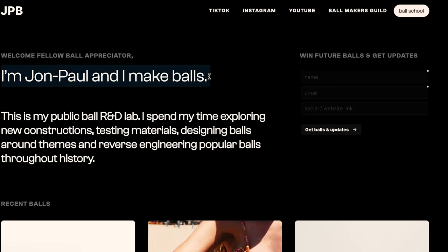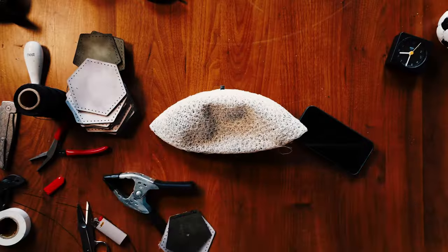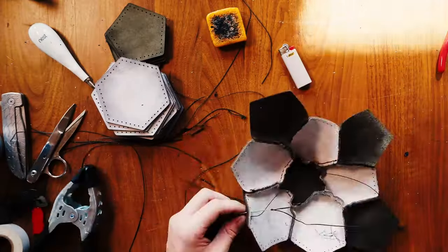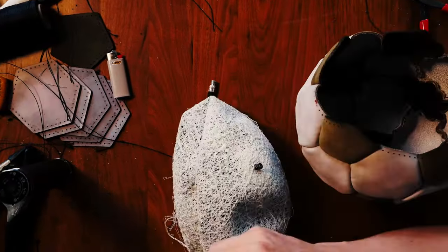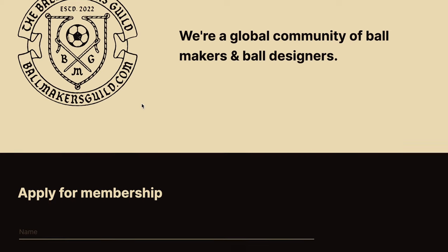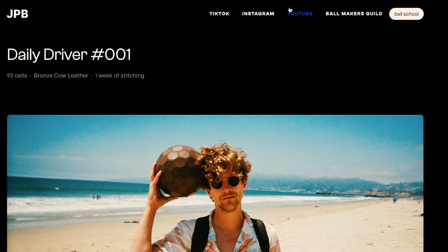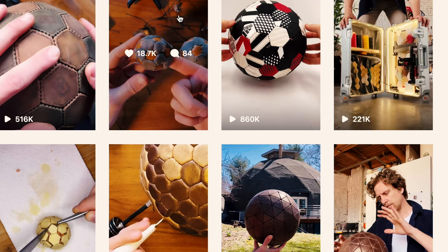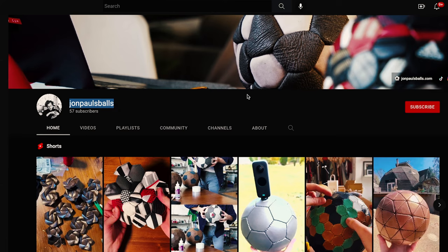If you want to learn how to make your own ball, head over to the Ball School page on my website. There'll be a free video that can take anyone from total beginner to making a ball very quickly. There's also a full list of tools I use and links to buy everything. After you make your first ball, you can then apply to join the Ballmakers Guild, which is a secret society of ballmakers that I've already said too much about. If you're new here, this channel is called John Paul's Balls, where I publicly document my ball experiments. It's a hobby that's borrowed out of control. I like to explore different ball constructions, experiment with different materials, and design balls around different themes for different people. Subscribe if that sounds interesting.